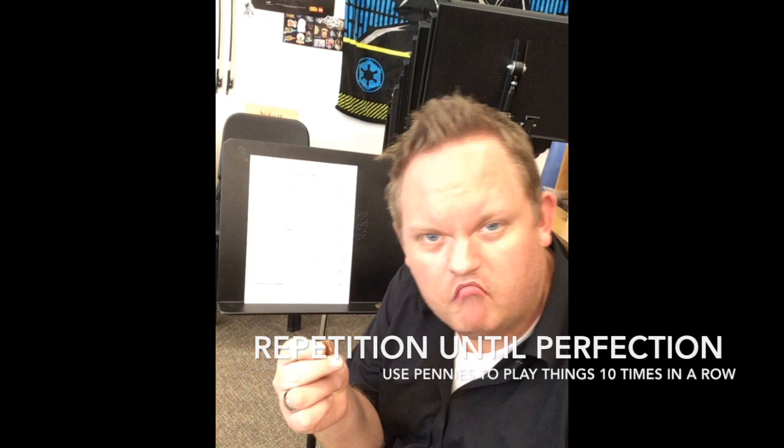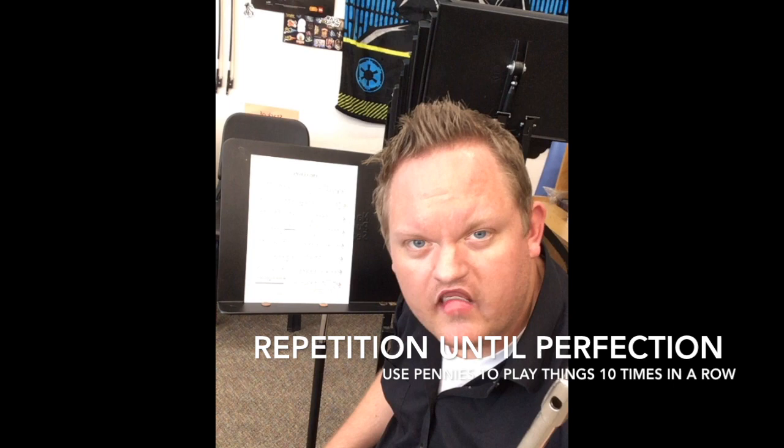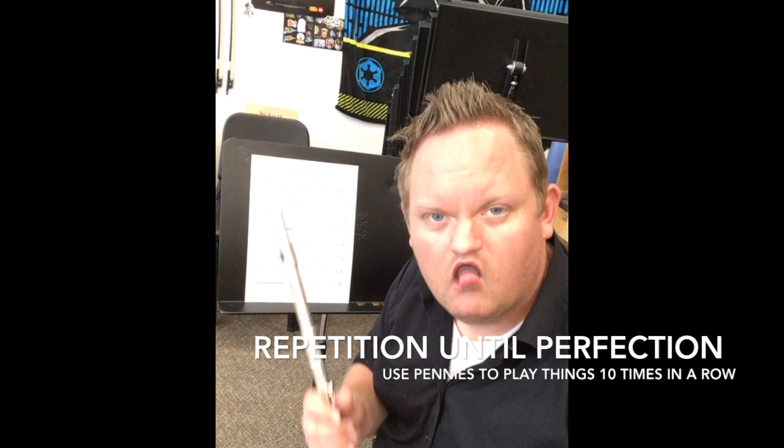Hi, I'm Cassidy. I play the flute. To get good at the flute, I practice hard and smart. I try to play something difficult ten times in a row perfectly. I use pennies — I put them on the stand, and every time I play it correctly I move a penny over. If I mess up, I move the pennies back. That's how I get good at the flute.